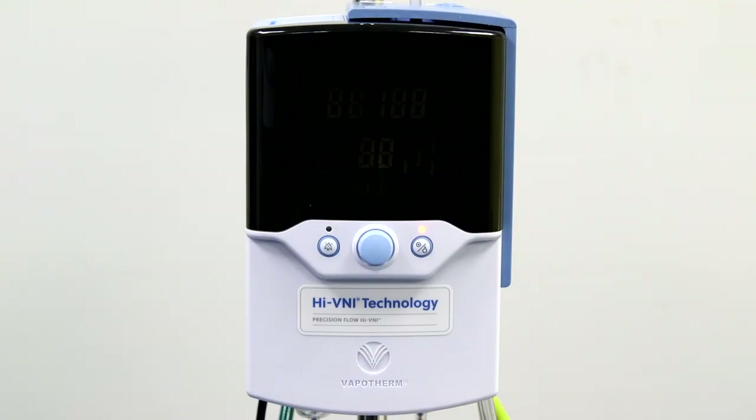When we look at the front of the unit, you will notice that there are three controls: the Run Standby button, which starts the unit and places it in standby; the Setting Control knob, which allows you to adjust the parameters; and the Alarm Mute button, which allows you to intermittently silence alarms and also dims the display panel.